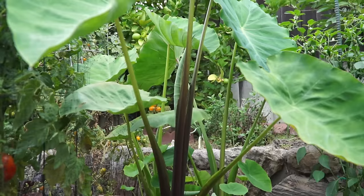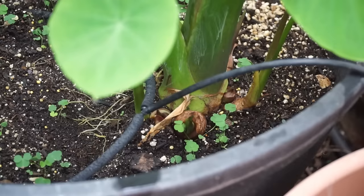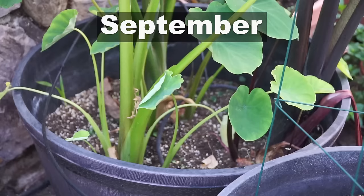By August the plant has grown pretty tall and our potting mix has a lot of compost. You can also see some little weeds here. If you have homemade compost you can expect some weeds in it — that's perfectly fine.